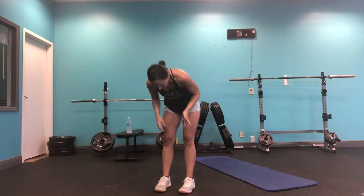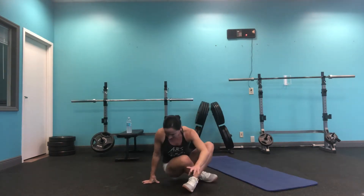Good job. Get some water, wipe the sweat off if you need to. Have a seat — we're going to cool down. That took less than 10 minutes easily.